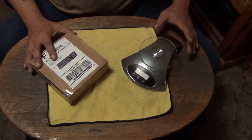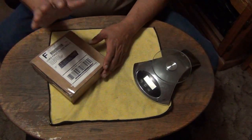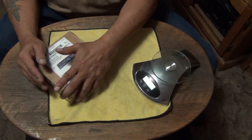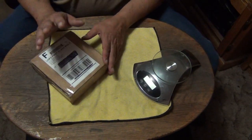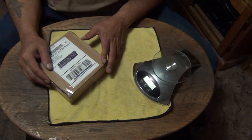Hey, how you doing out there in YouTube land? This is Toledo coming at you from the Wild Wild West. Today we have sort of an unboxing, even though the box has already been open. It's a brand new blade that I really like and I thought I would share with you.